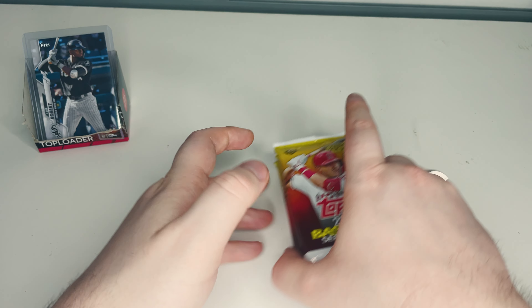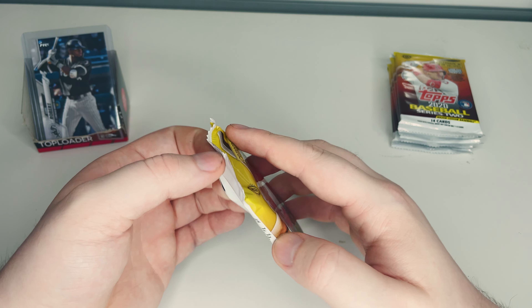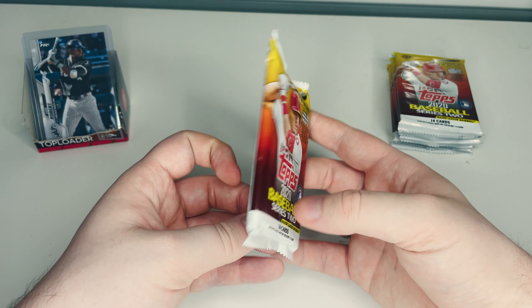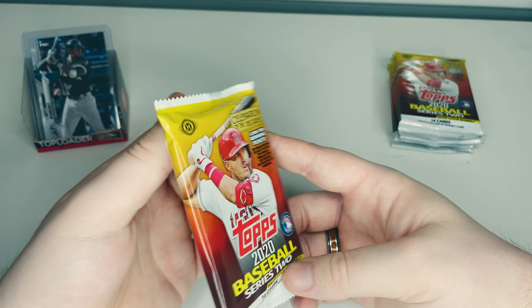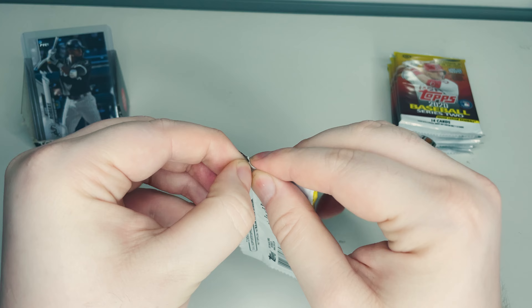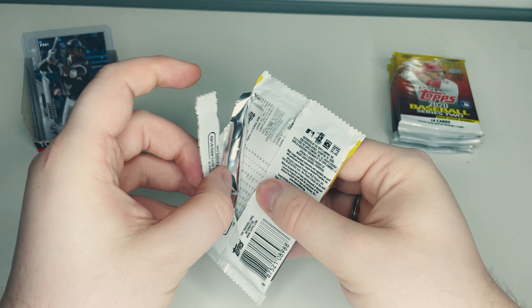Let's start with the basics. Make your predictions — if we get another Luis Robert, which pack do you think it is? One through six, leave it down in the comments. Let's find out. Hopefully we got something good, or even say if you have no confidence in us at all!